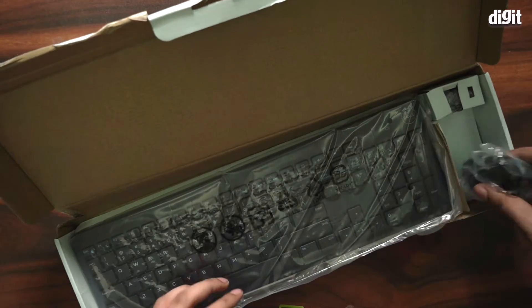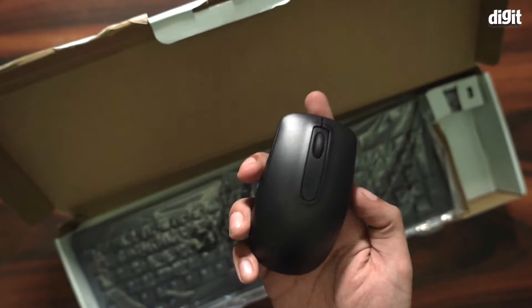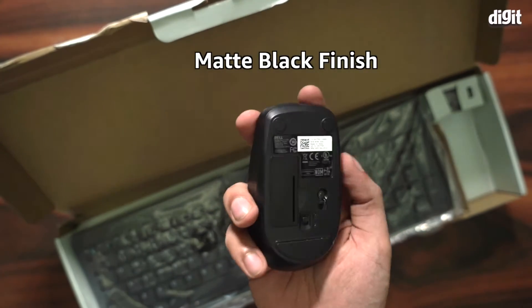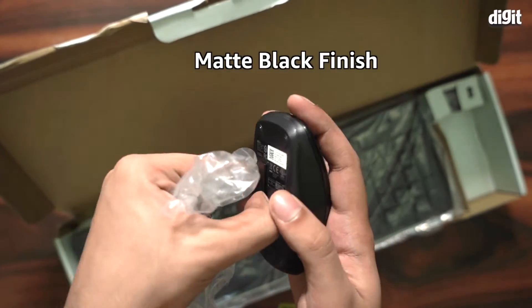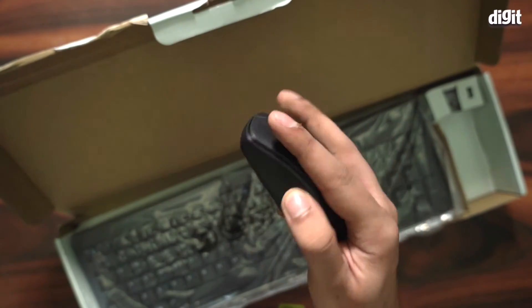Let's take a look at the mouse first. Gently taking it out of the plastic wrapper — this is a very sleek mouse with a matte black finish. There's a flap underneath where the batteries go, and there is an on-off button as well. Otherwise it's a very standard mouse.